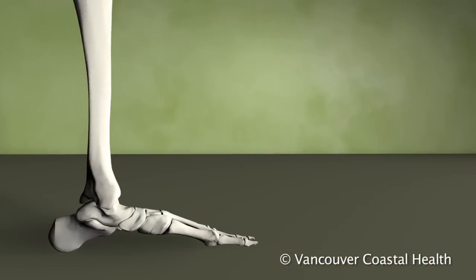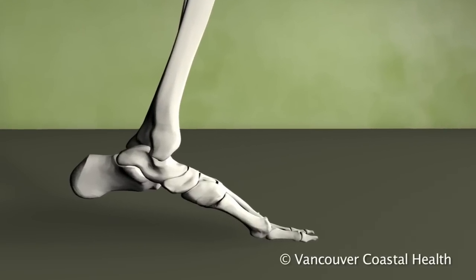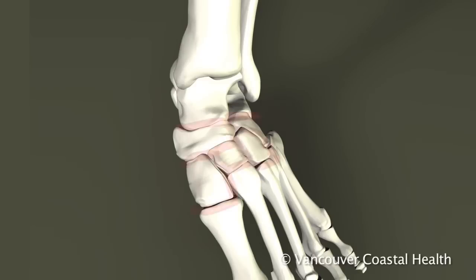The term midfoot is used to describe the part of the foot that is between your ankle and the ball of your foot. There are many different bones and joints in the midfoot.